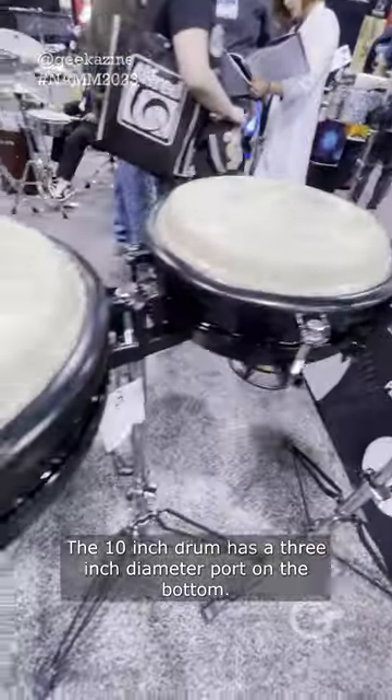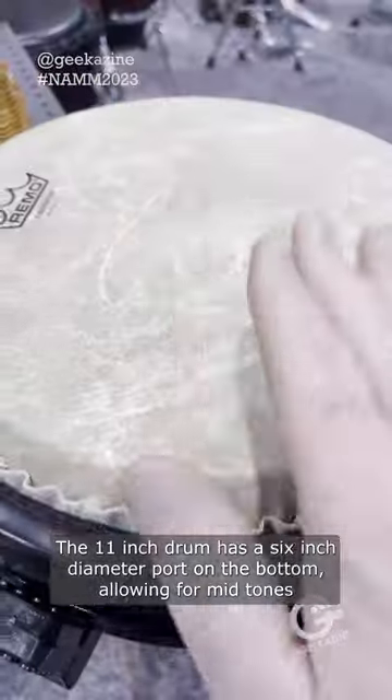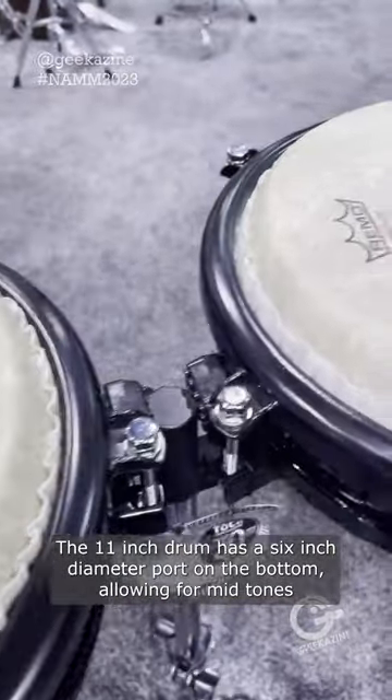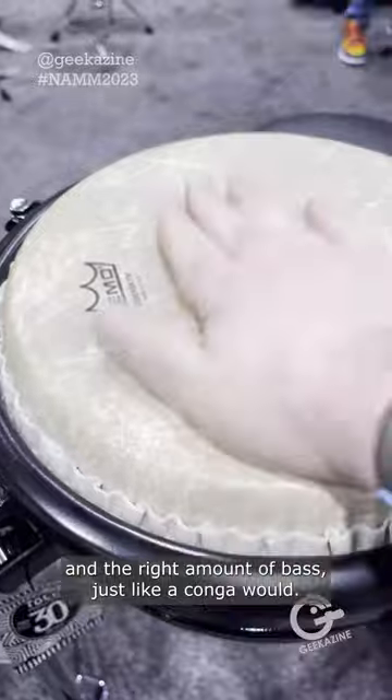The 10 inch drum has a three inch diameter port on the bottom. The 11 inch drum has a six inch diameter port on the bottom, allowing for mid-tones and the right amount of bass, just like a conga would.